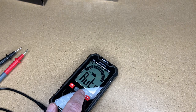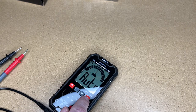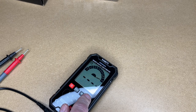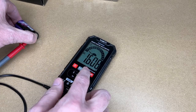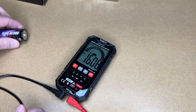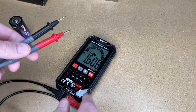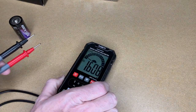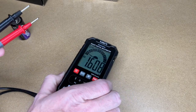I can also use the hold function. It looks like hold doesn't work in smart mode, so I'll press the function button and switch to DC volts. I'll touch the leads to a battery, press H, and now we're holding the value. If you're measuring something in a location where you can't read the display right away, you can measure it, press the button, and then read it.